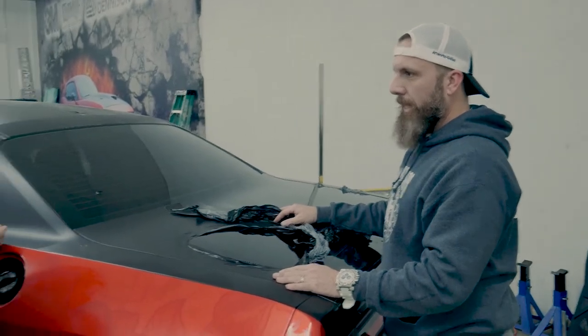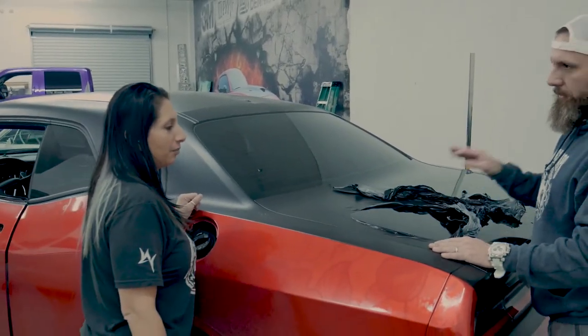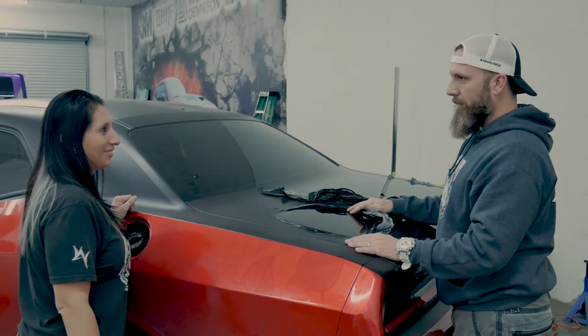You got it — the rest of the video you're going to do it on the rest of the car.